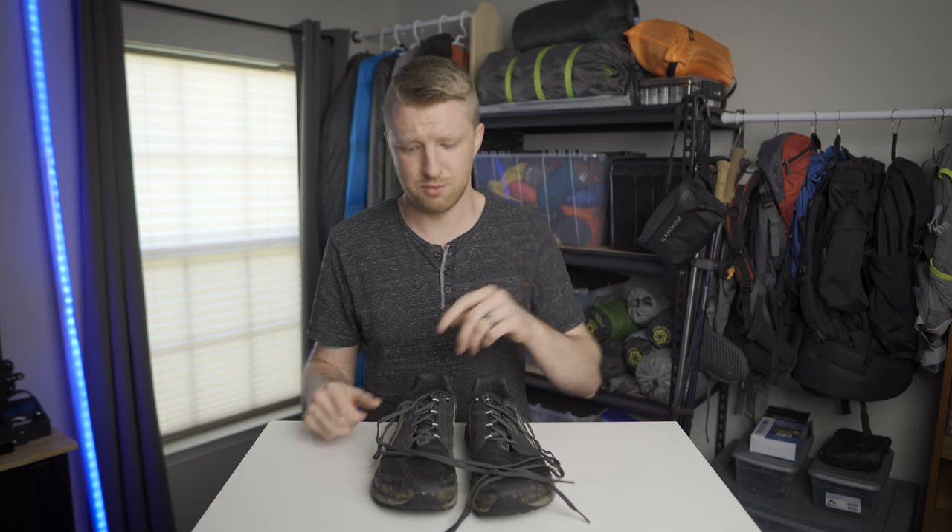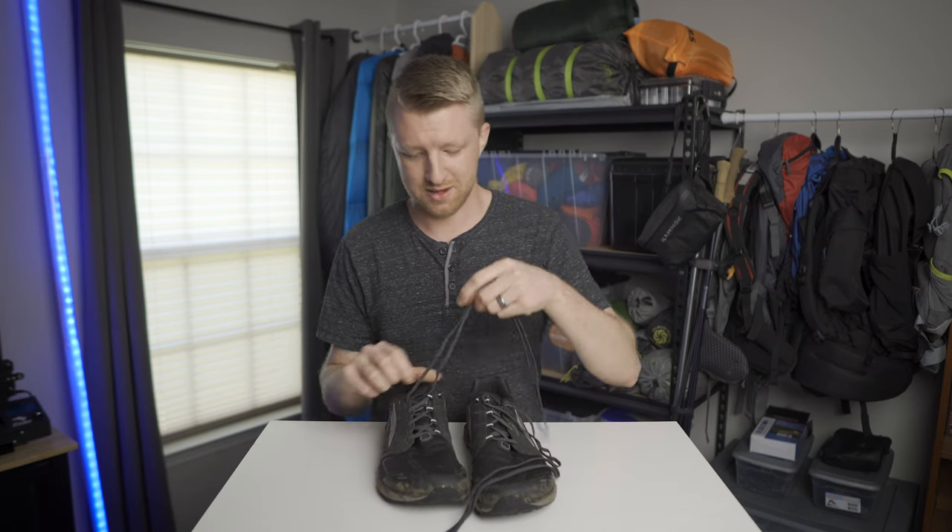What's going on guys? It's Paul here and this video is probably going to be a little bit shorter than what my videos typically are, but I hope that what I share in this video will make your hike a little more comfortable or possibly even prevent blisters. So if you use trail runners or if you're considering getting trail runners and you've ever wondered why they have this extra little hole around the ankle, or why they have an extra two feet of laces, then you have come to the right place.